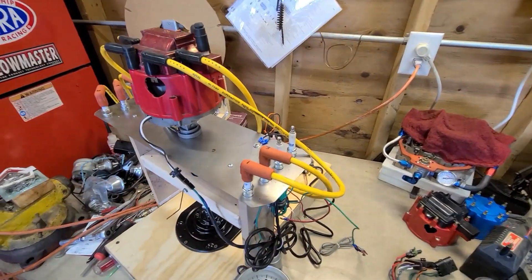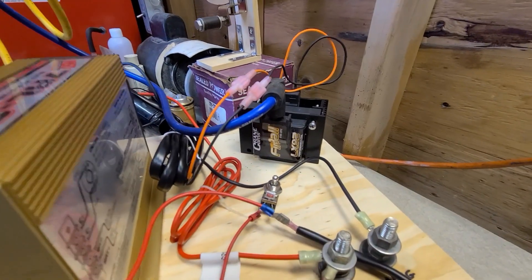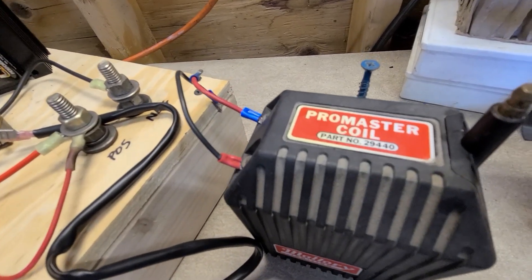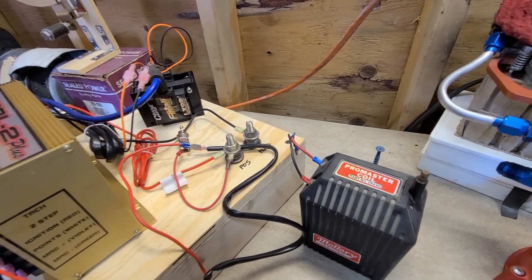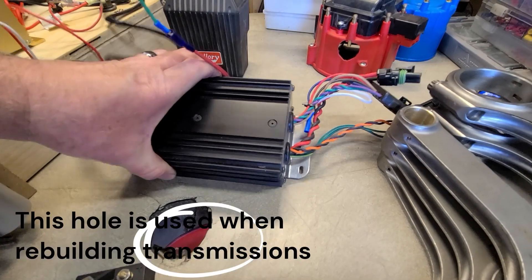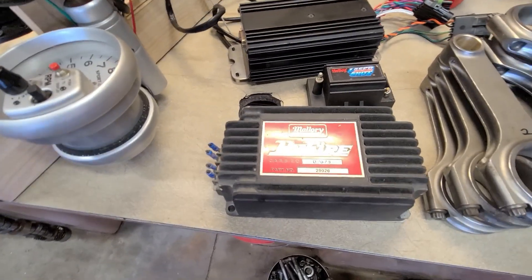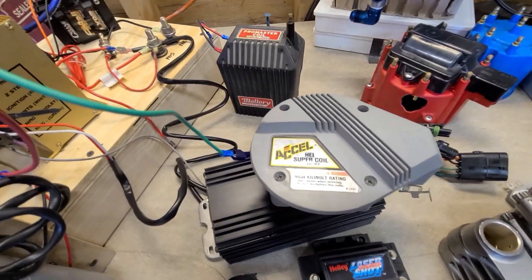I just wanted to show what system I'm using now and what I have planned down the road. Right now we're just doing the 7AL2 and the Crane LX92 coil. I also have an old school ProMaster 29440 — I already tested that and you'd be surprised at the difference in spark output from the ProMaster to the Crane. I'll go over that when we do that test. I also have an old school Holley Annihilator system with its own coil, and a very old school Mallory Hi-Fire — I don't even know if that works. We'll find out. And I have the old standard XL Super Coil.